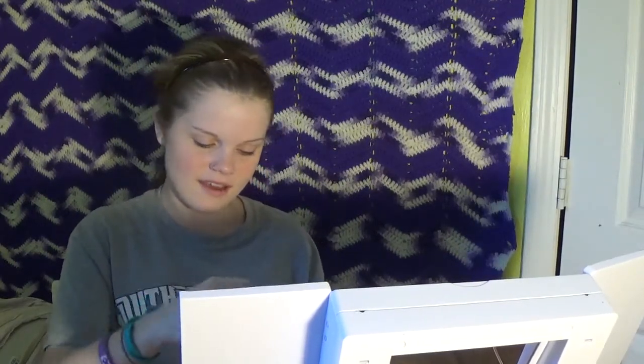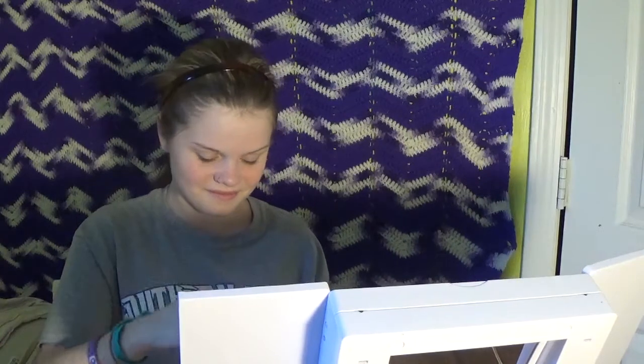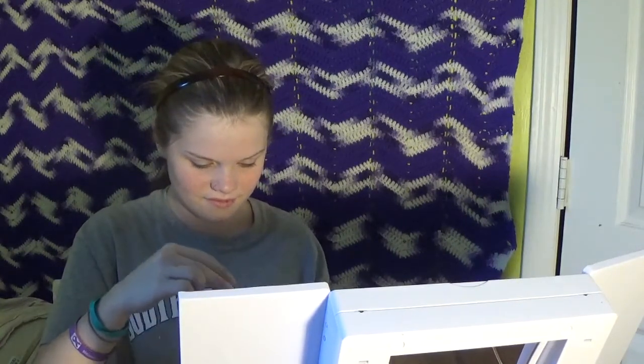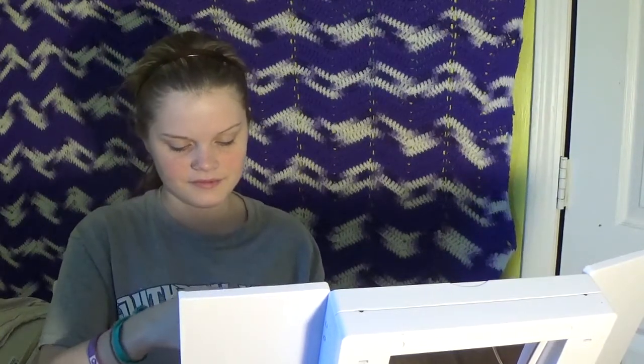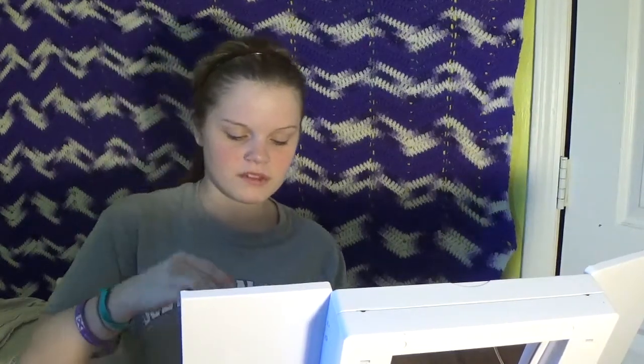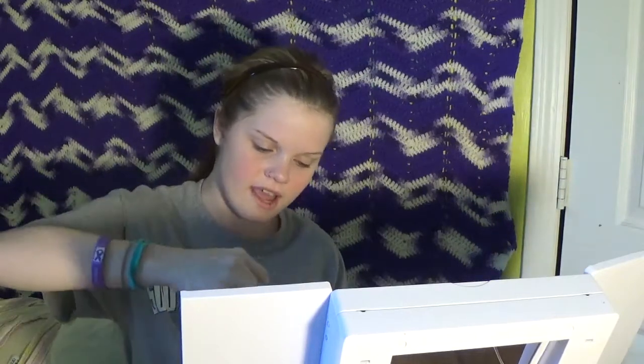It kind of looks like a batter — kind of like a cake batter or something. You're supposed to put a lot on your face. Alright, I've got it to where it should be, and I've kind of made a mess here.